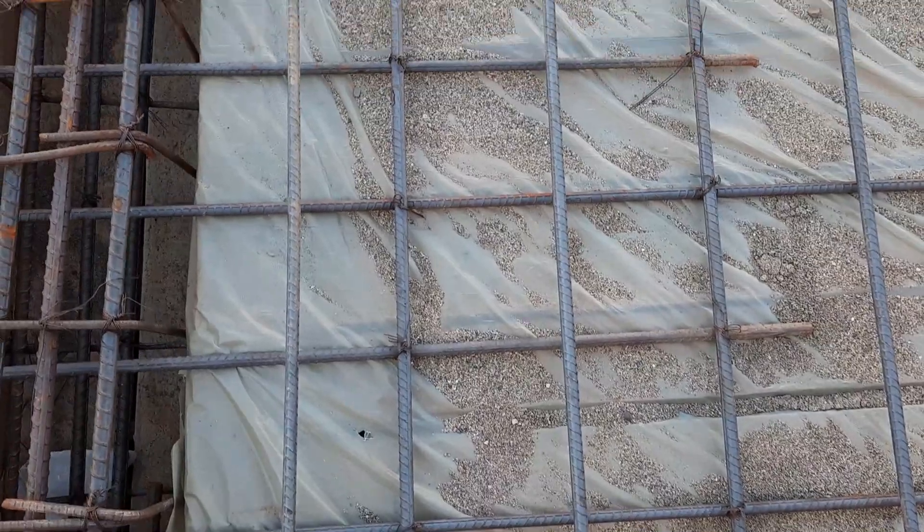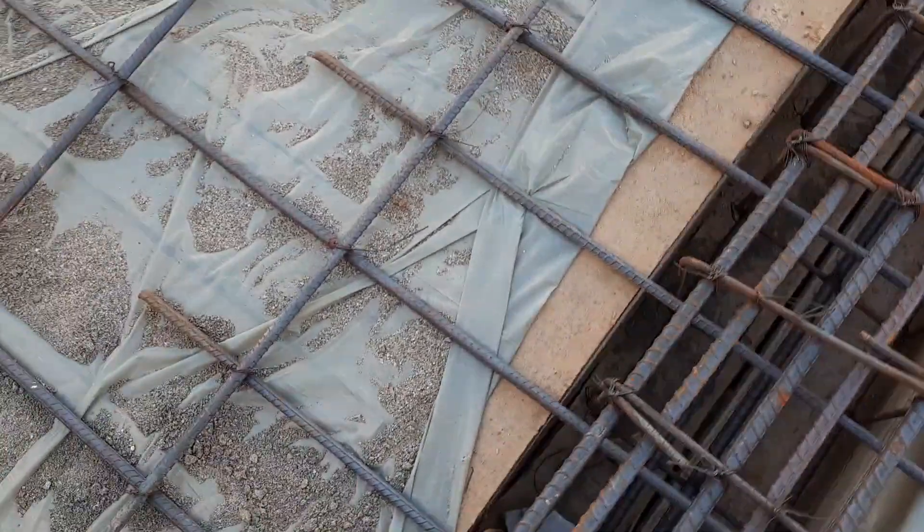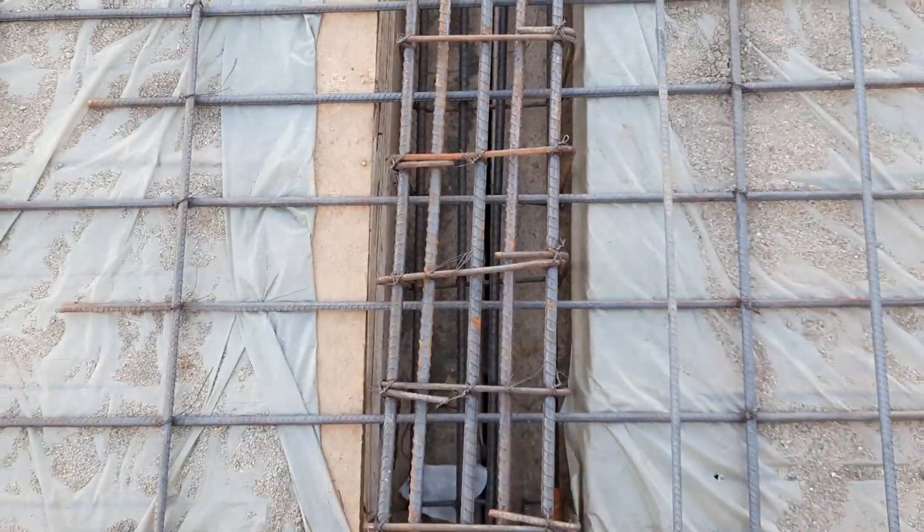Assalamualaikum guys, welcome back to Civil Engineers YouTube channel. Today in this short video lecture I will guide you for steel reinforcement details in the construction of this RCC slab. Guys, you can see they did some common mistakes.